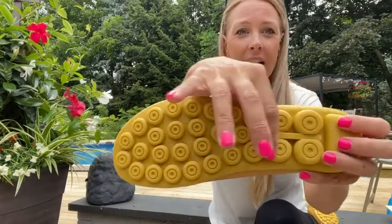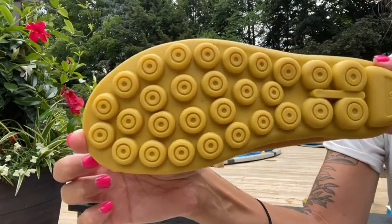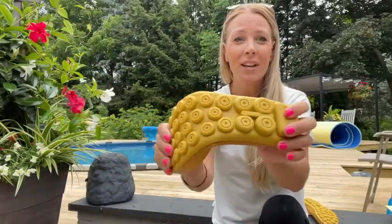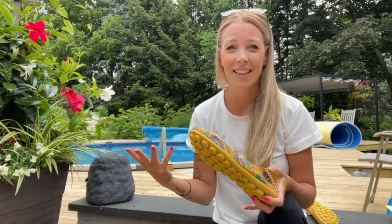The bottom has a really cool rubber sole so they're gonna be non-slipping, so when you're wearing them you don't have to worry about hurting yourself. You can bend them and it's not gonna change the shape of the shoe, which I love.